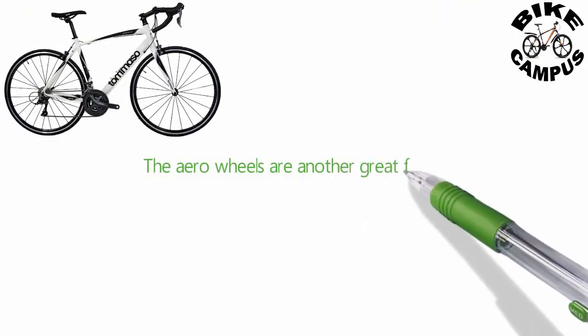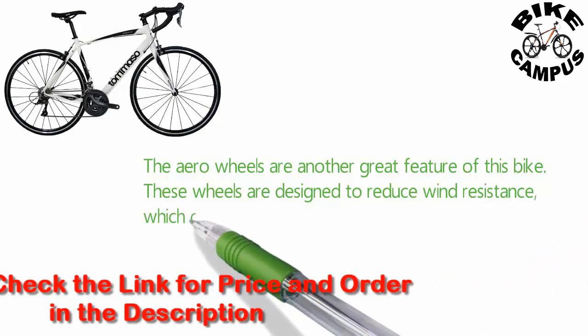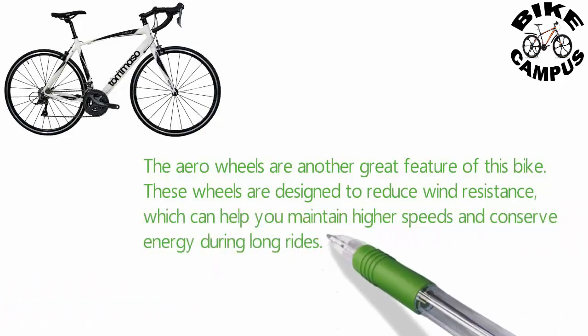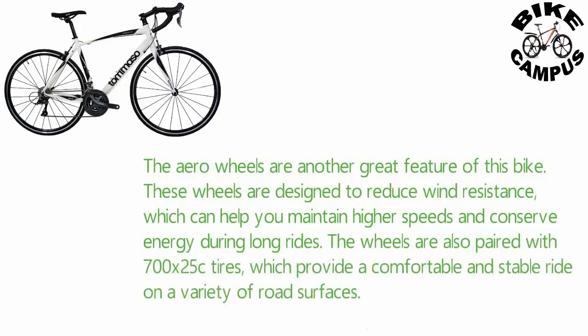The aero wheels are another great feature of this bike. These wheels are designed to reduce wind resistance, which can help you maintain higher speeds and conserve energy during long rides. The wheels are also paired with 700 x 25c tires, which provide a comfortable and stable ride on a variety of road surfaces.